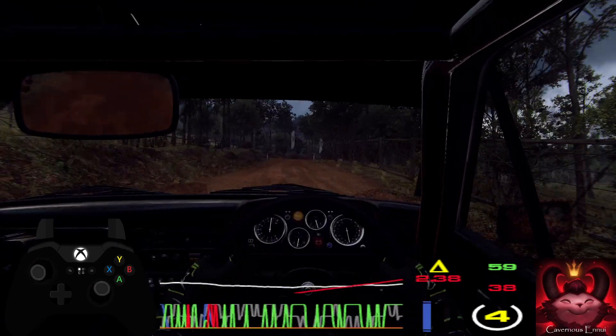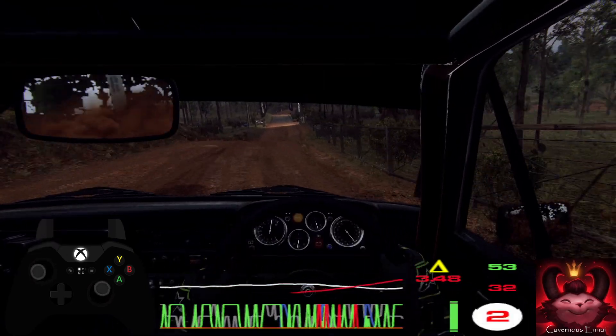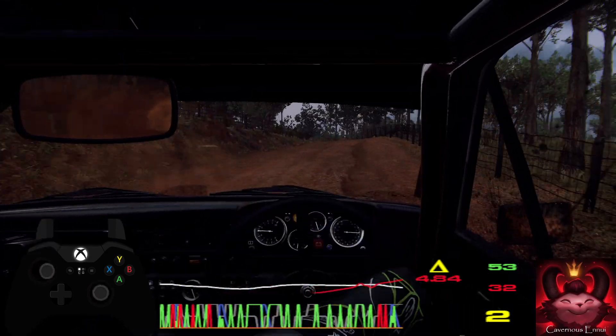60. Over narrow bridge, 4 right. Into 5 left over crest, very long, tightens. Into 6 right over crest.